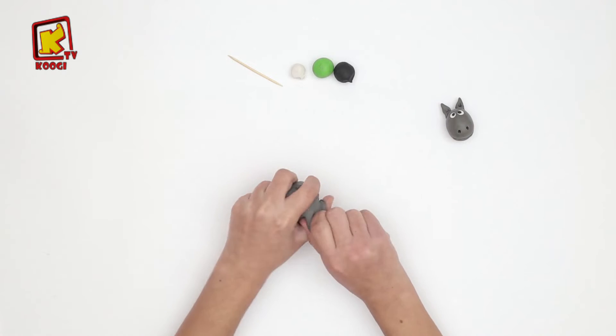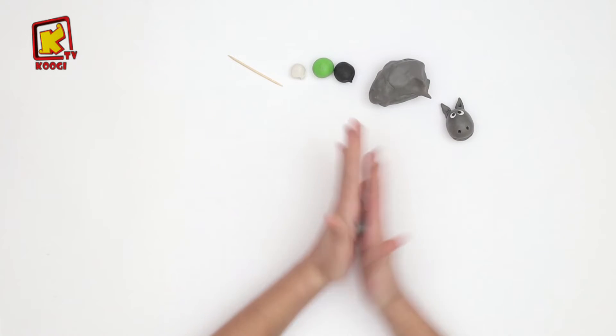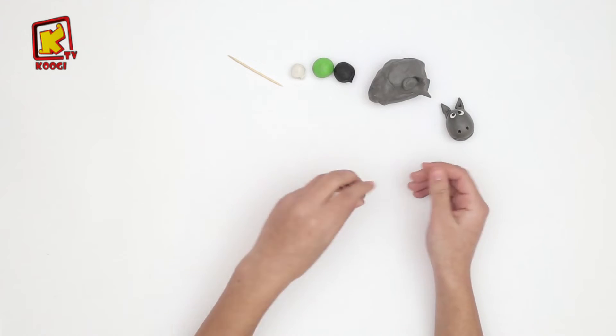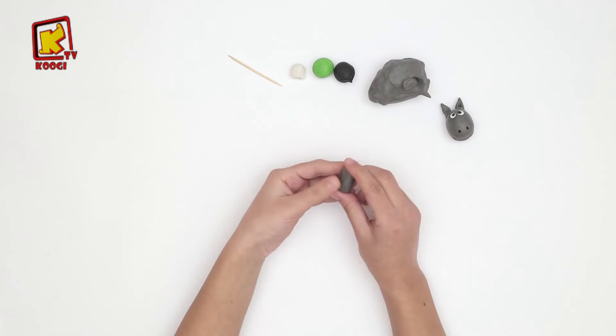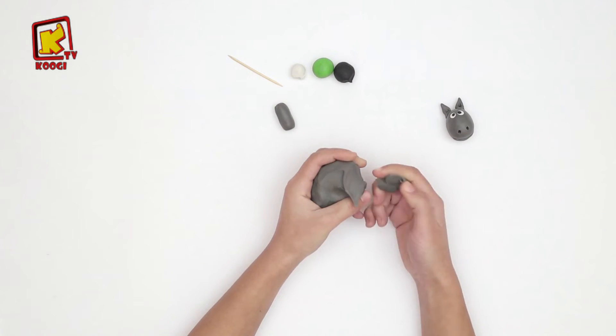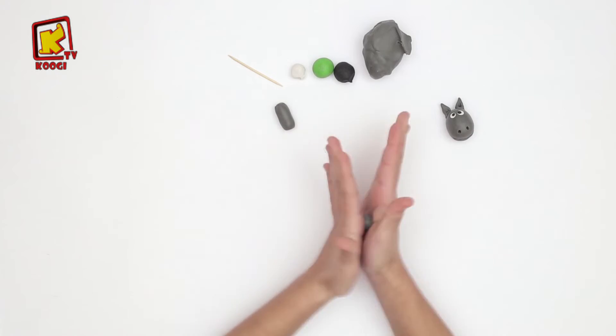Prenons une grande argile gris et roulez jusqu'il devient comme un rectangle. Et aussi, on va continuer à faire les quatre pieds de l'âne.